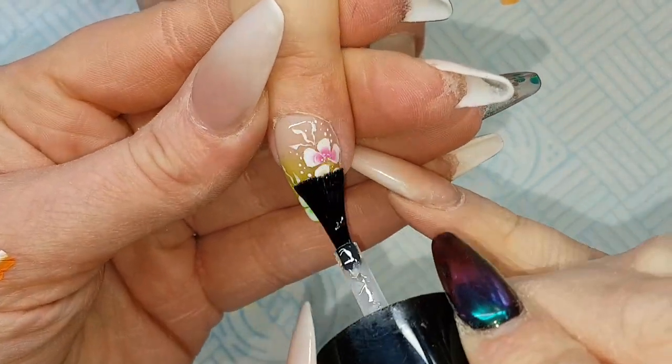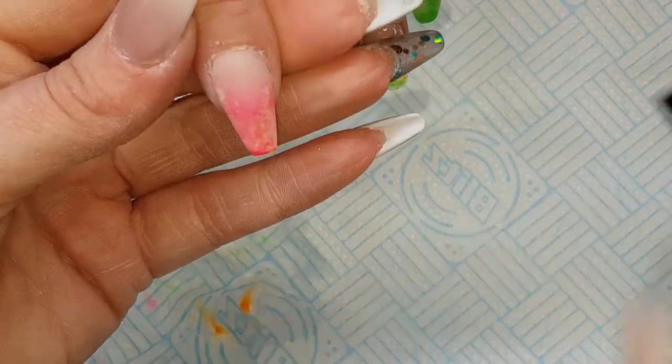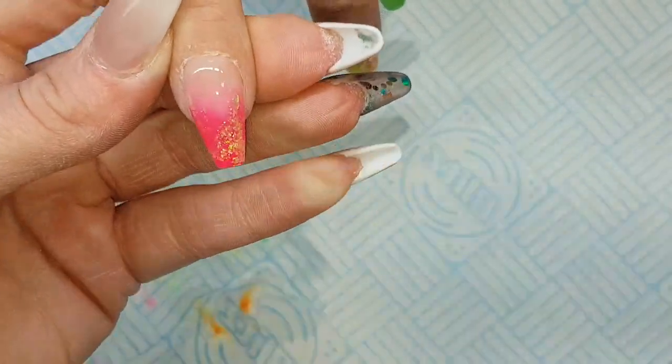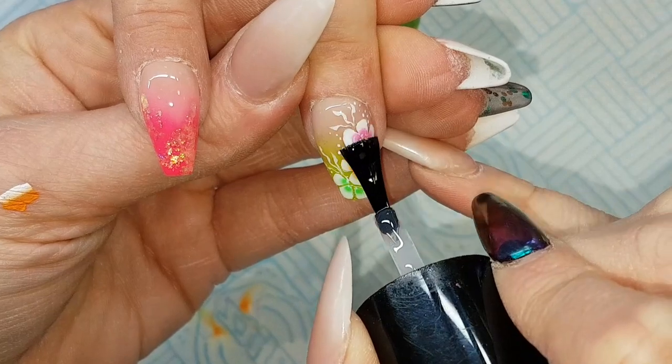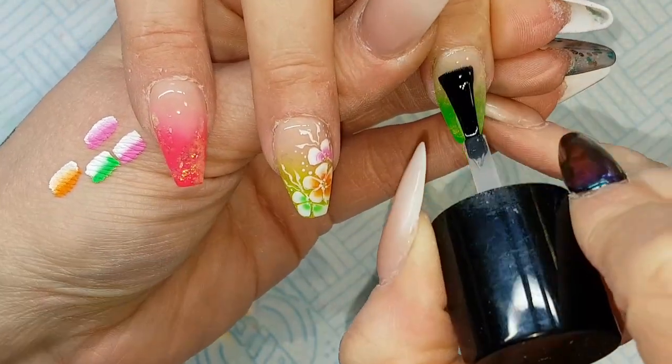Letting that have plenty of time to dry and then coming in with my first top coat, floating over that first layer of top coat and then curing for 30 seconds in the LED lamp. Then putting the second top coat on and top coating the other nails at the same time — this layer I will then cure for a full 60 seconds.